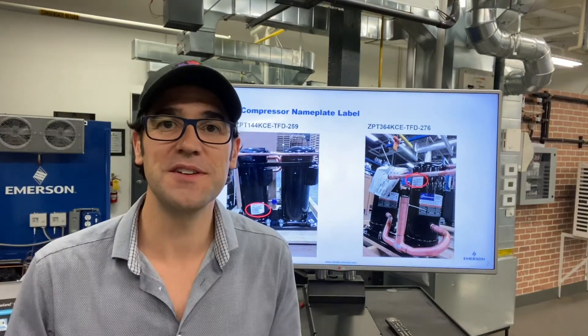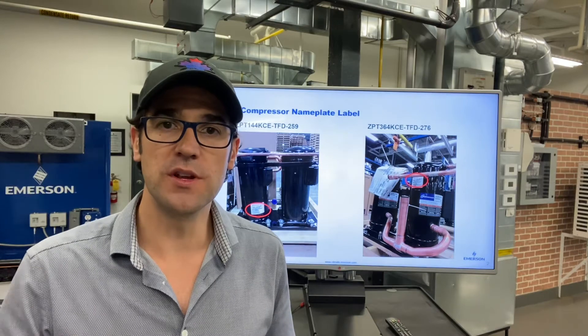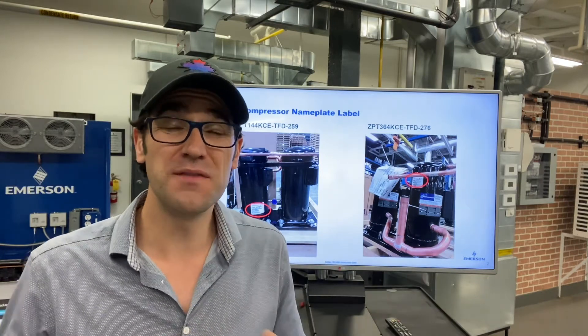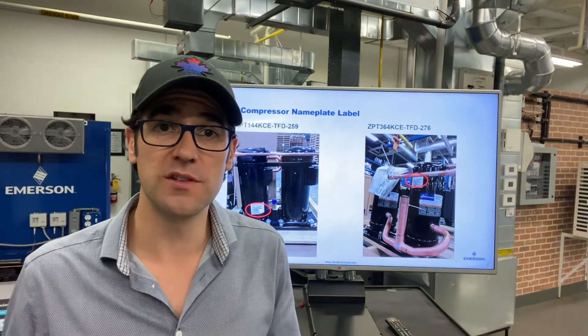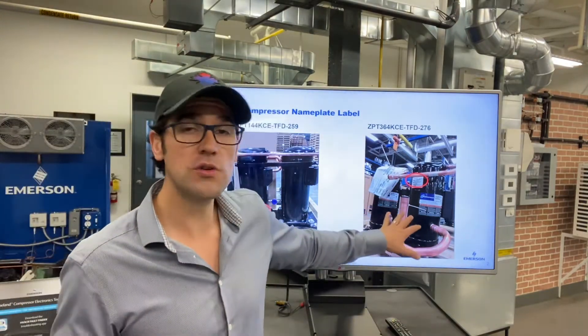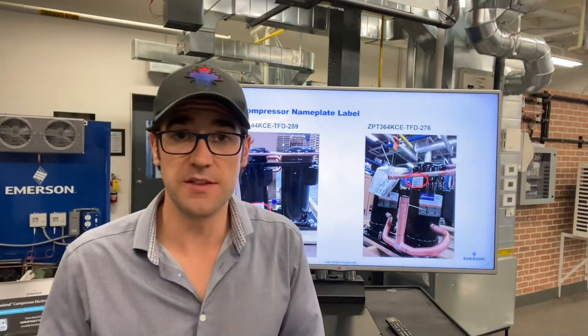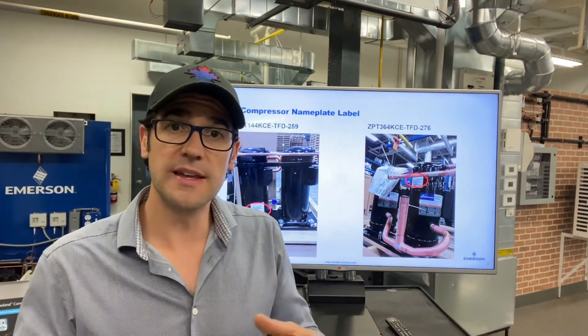Hey, Trevor Matthews here again with Two Minutes with Trevor. I want to talk about tandems and trios. Copeland makes hundreds of different designs of tandems and trios. What do I mean by a tandem? It really is, as you can see here, two compressors piped together or three compressors piped together. A tandem is two, and a trio is three.